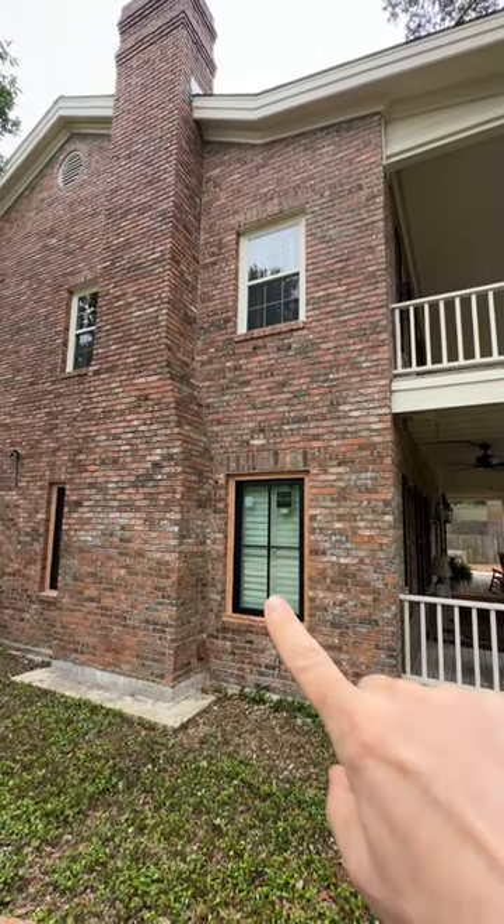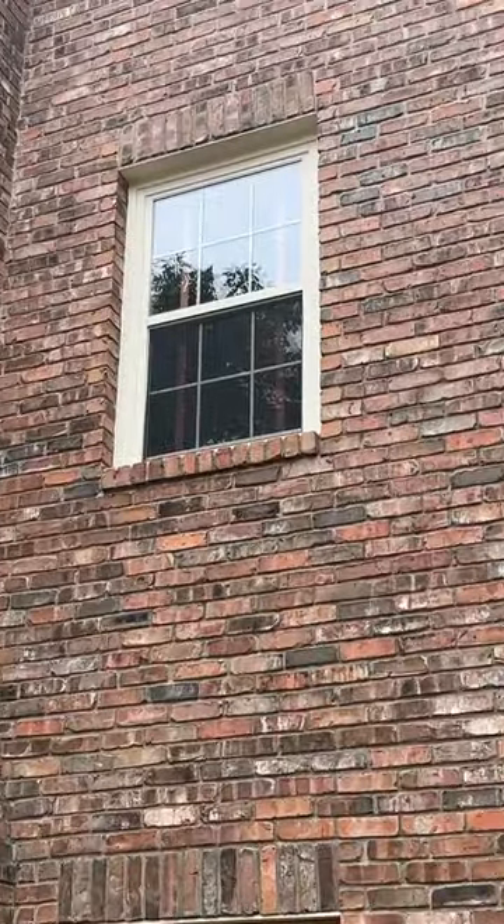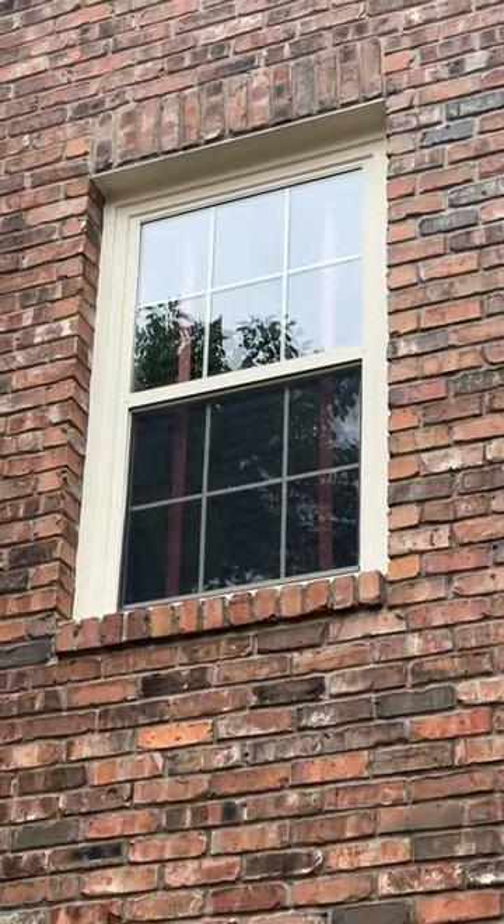Here's a great lesson for new builders on this window replacement job. This house, built in the 80s, was built with windows that had this brick mold around them.